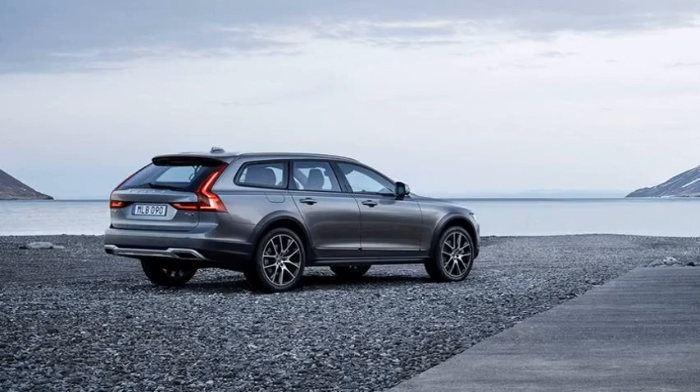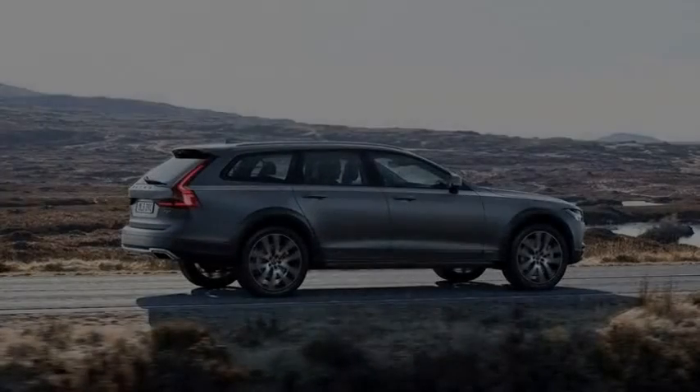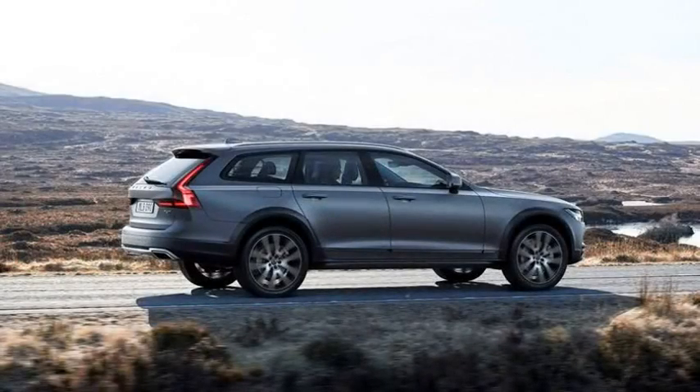The regular V90 will be available as the lower-spec T5 as well, with the 250-horsepower turbocharged four and front-wheel drive. The T8 plug-in hybrid version sold elsewhere won't appear in the US market.